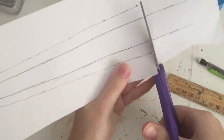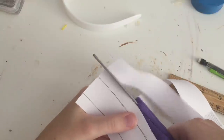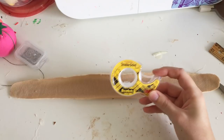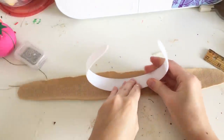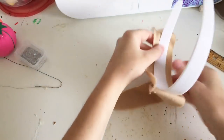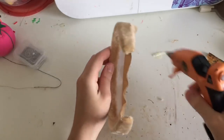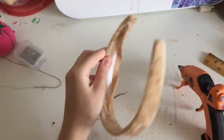With your headband fabric cut, add double-sided tape to the headband to stick it onto the fabric and make it much easier to glue on. Use hot glue to glue all the fabric down — with your custom headband template, the fabric should meet perfectly in the middle.